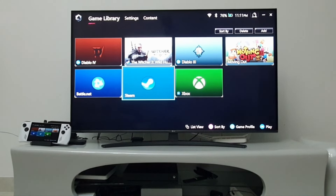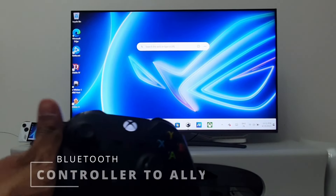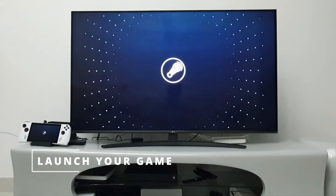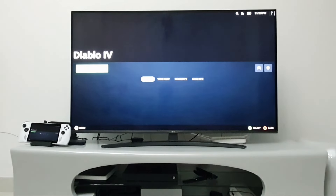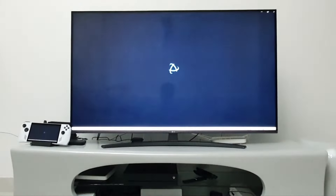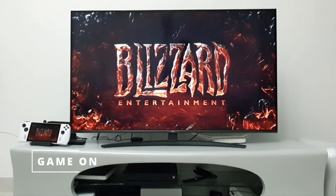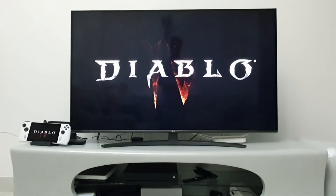I have already connected my Xbox controller to the ROG Ally using Bluetooth. So, I am launching Steam here using the controller. For some reason, Diablo 4 works with the controller only if I launch the game through Steam. Once the game has started up, you can enjoy the full console experience with a controller.